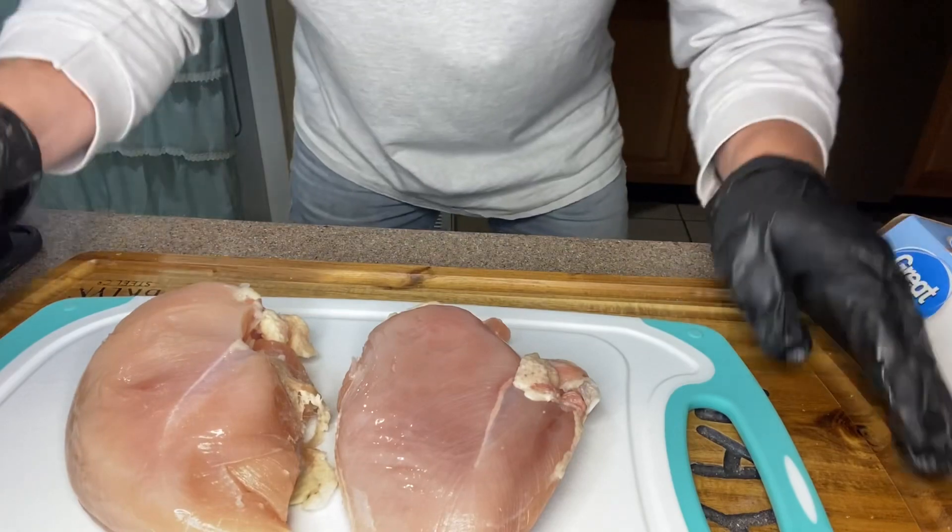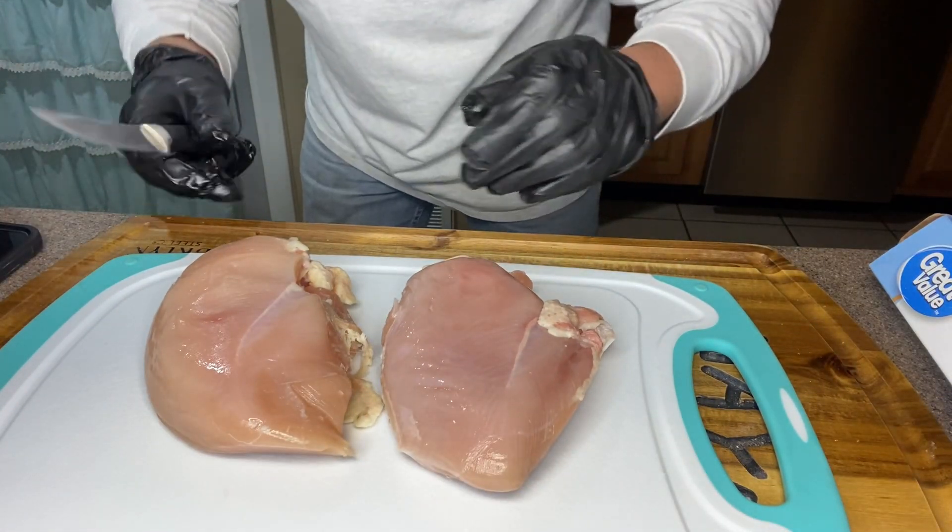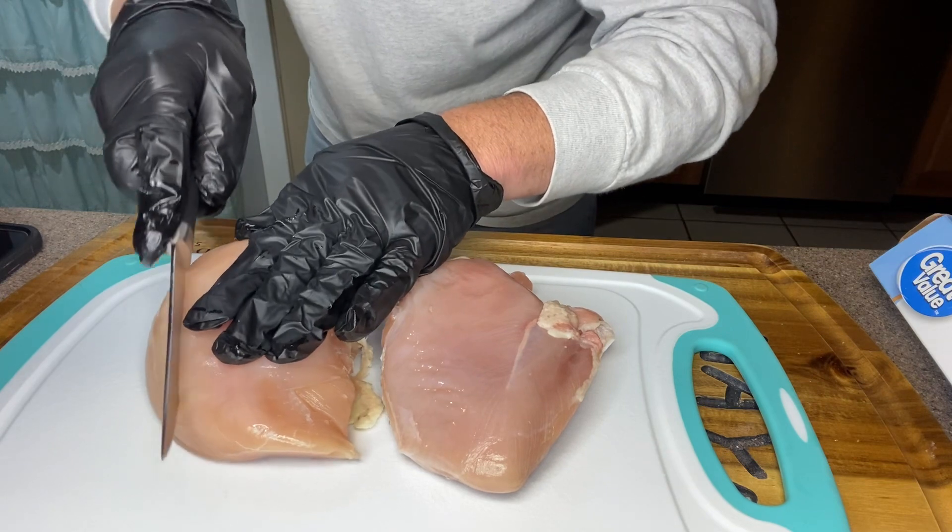Welcome back to another episode, folks. Tonight we've got chicken fettuccine alfredo on the menu, so let's get started. First thing we're going to do is take these chicken breasts — these are whole, full-size chicken breasts — and I'm going to cut them into strips.